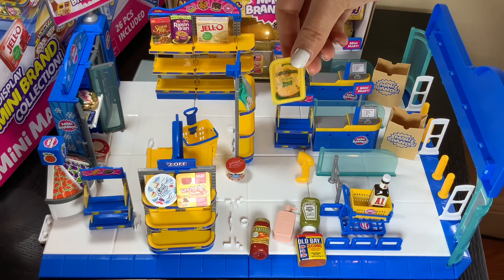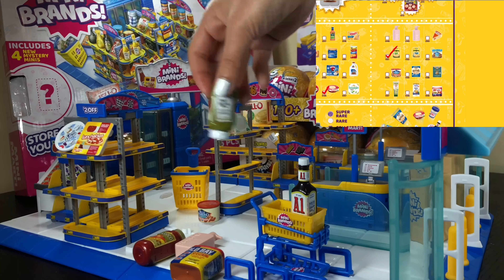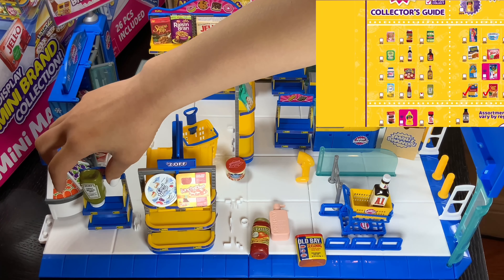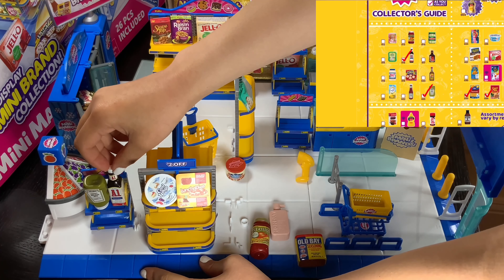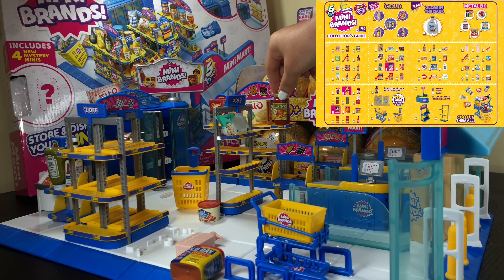We are also going to put — now we're on to the saucy section. We have a sweet relish, and we also have the A1 steak sauce and the classical pasta sauce. I'll be putting it right over here.